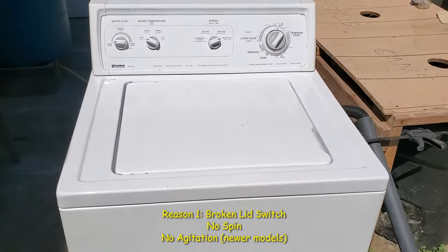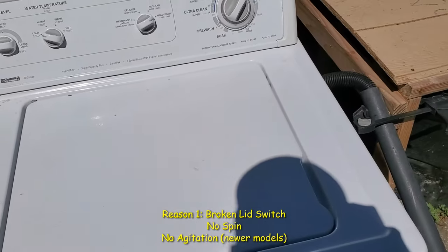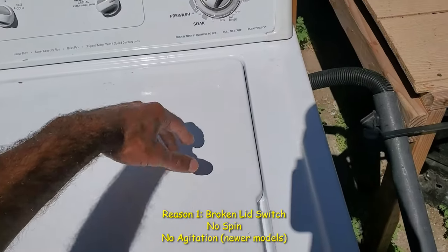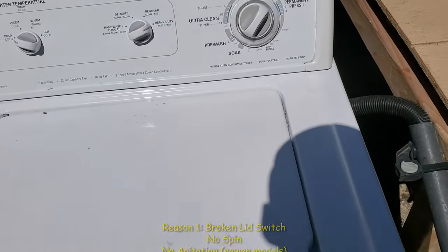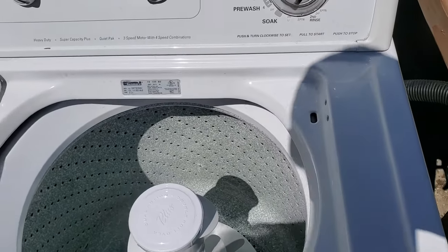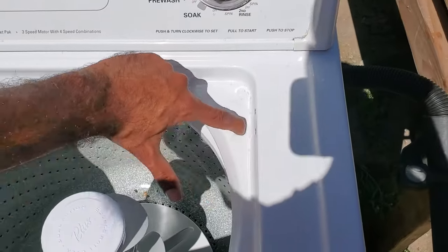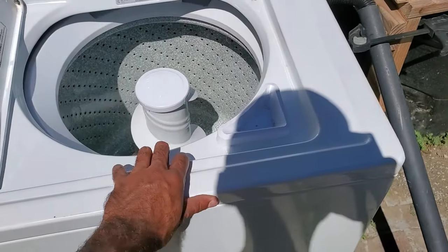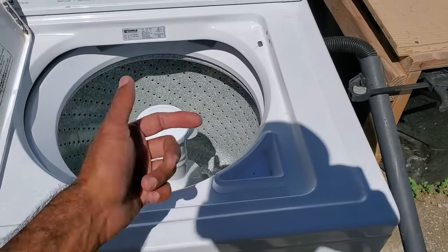The simplest reason your washer is not spinning is the lid switch. This is a safety mechanism to make sure you don't stick your hand in there while it's spinning. So when you open the lid, you should hear a click. If you don't hear that click, most likely your lid switch is mechanically broken. To get to this, all you have to do is just take off the cover and it'll be on the inside.